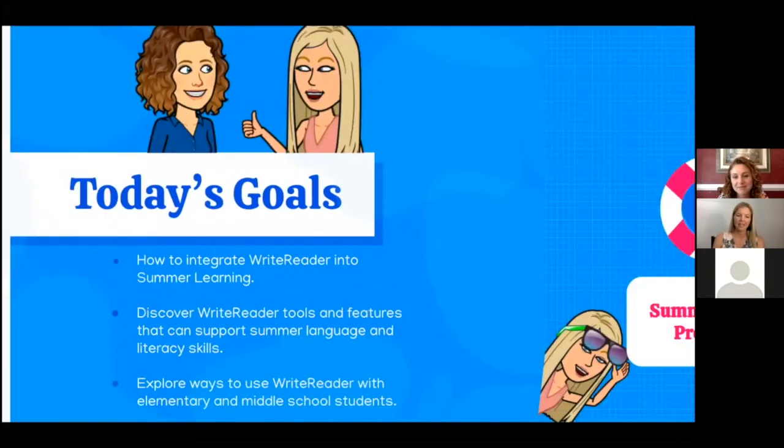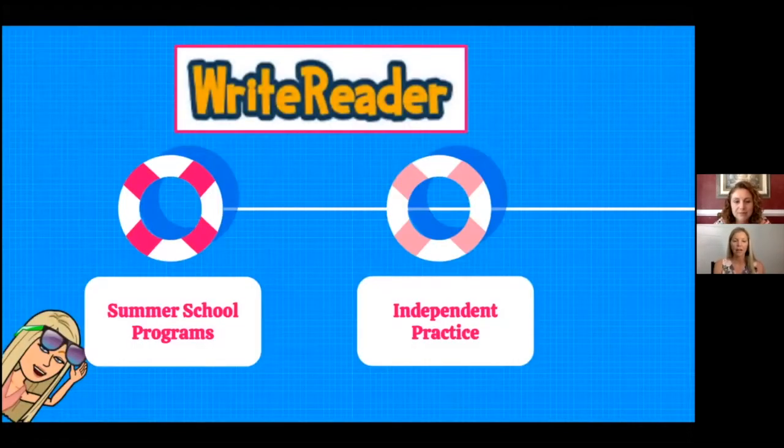I'm going to start off with talking about how I have used WriteReader in some of my different summer school programs and ESL summer camps. Then after I share some experiences I've had using WriteReader during the summer, Katie will follow up with how she plans to use it this summer with her middle school ESL students for more of an independent practice.